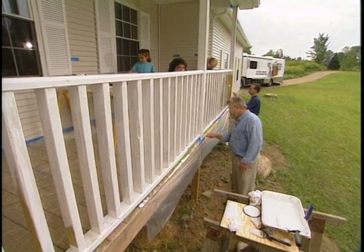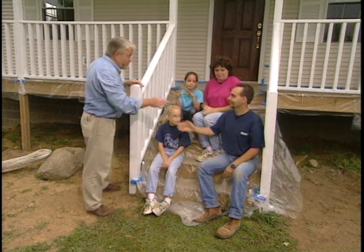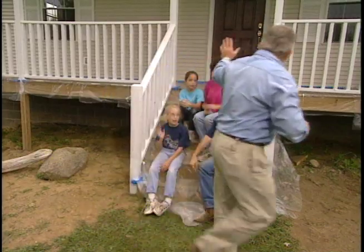We've just about finished the railing and the day is coming to a close. Everybody hold your hands up — if you've got paint, you've got to come back in the morning. It's Ron and the girls tomorrow. Be here bright and early and we'll hit the deck.